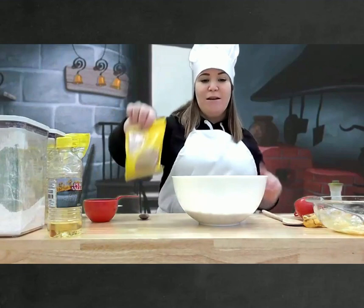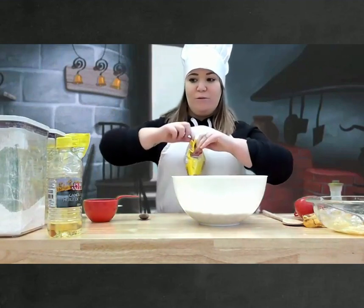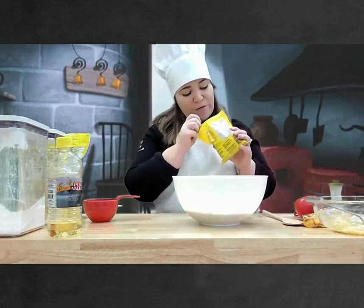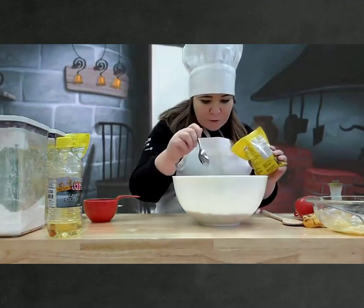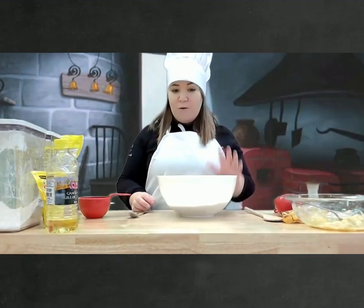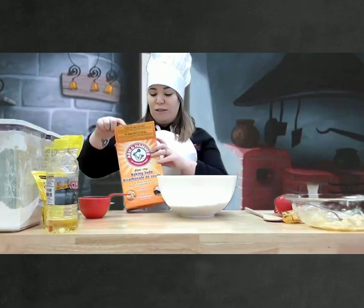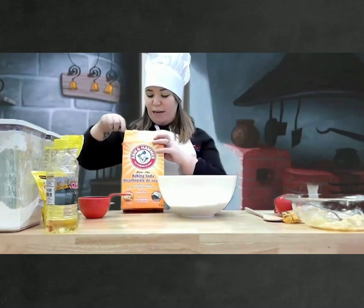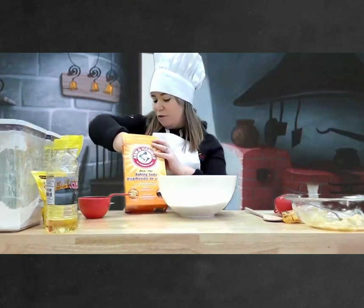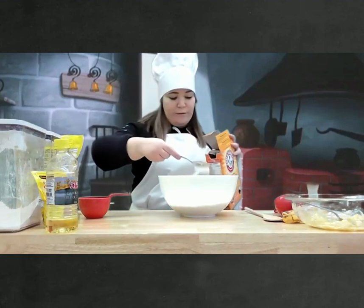And nous allons ajouter de la cannelle. We're going to add cinnamon. Nous allons utiliser la moitié du cuillère à café. Half of a teaspoon, just un petit peu. On a ajouté notre cannelle. On a un autre ingrédient. We have one more ingredient. Et c'est du bicarbonate de soude, some baking soda. So, on va ajouter une cuillère et demie de bicarbonate de soude. Et voilà.